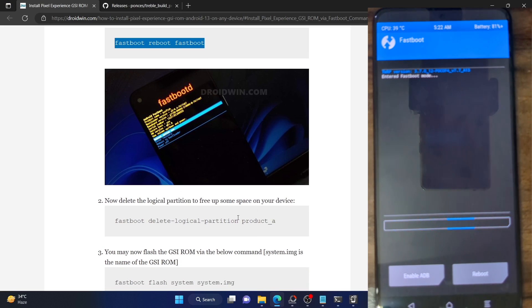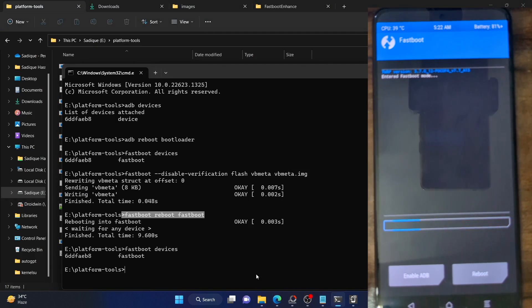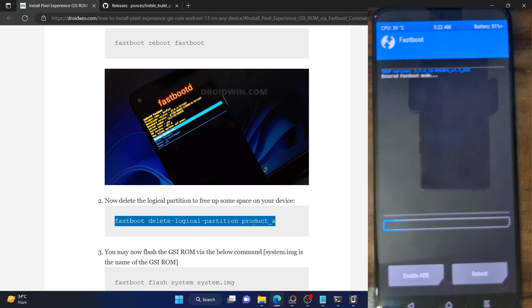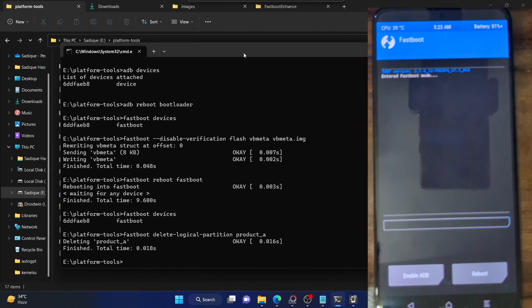You will now have to remove the logical partition to make some space for the GSI ROM, because the system partition may not have enough size. We will remove the product_a partition to make room for the system GSI ROM. Copy this command, paste it in the CMD window, and hit Enter. As you can see, it has now removed the product_a partition, giving us the space needed for the system.img file to be flashed.